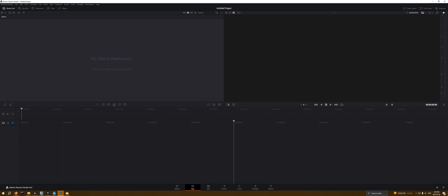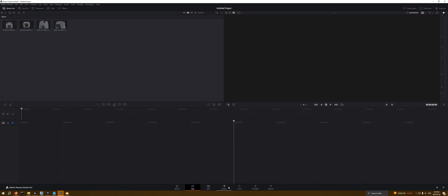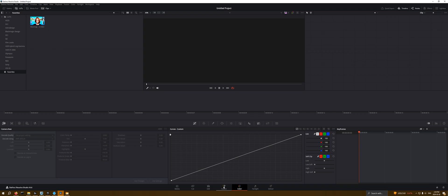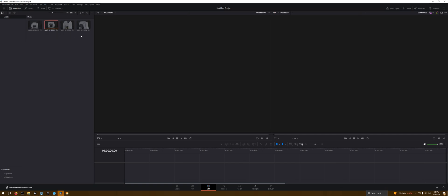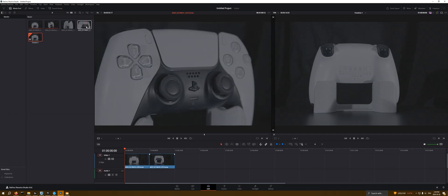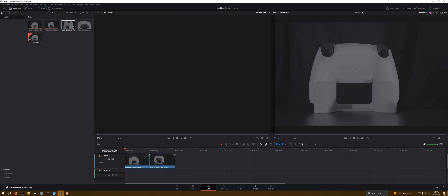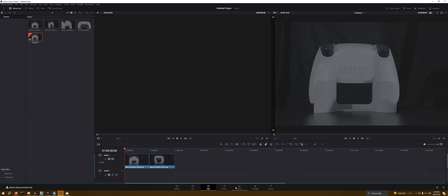We're going to open up DaVinci Resolve here. Just for this example, let's go ahead and take a PS5 controller. I don't care too much about whether it actually works or not. You can see we've got a couple of different angles — some wider-angle ones and some closer-angle ones. You can do a nice close punch-in, but depending on how much is actually visible, if there aren't enough reference points for photogrammetry, it's not going to work. And that's what we're going to be using today — photogrammetry.